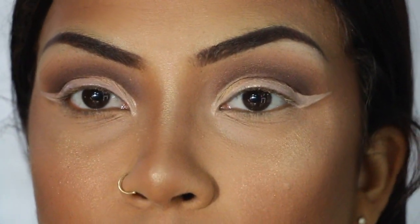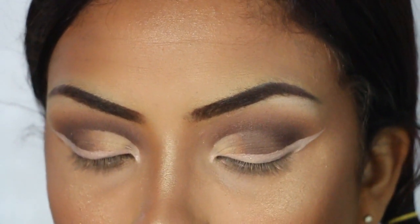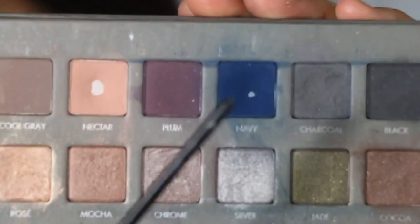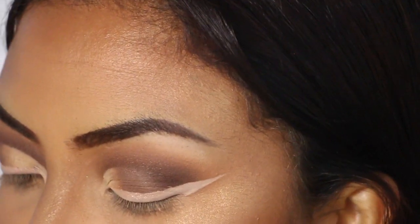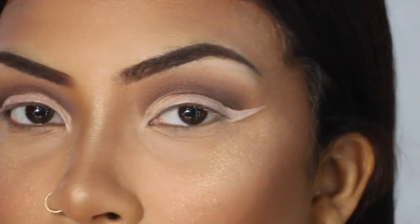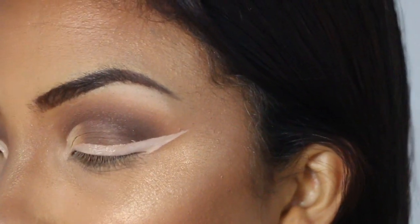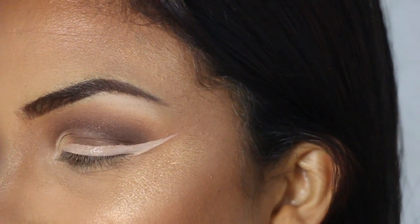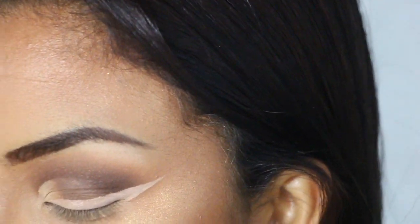Whatever color eyeshadow I want for my eyeliner — in this case I'm using this navy color from the Lorax Pro 2 palette, so I'm going to be using this dark blue. I'll need some sort of small brush, maybe an angle brush for your eyebrows or like a small smudge brush — probably a combination of brushes, so we'll see how it goes.